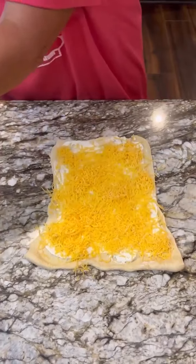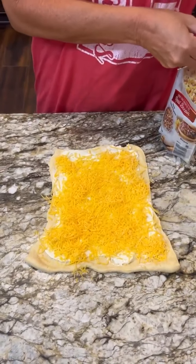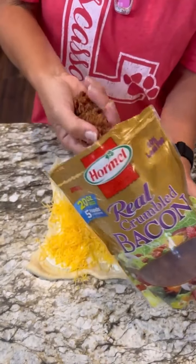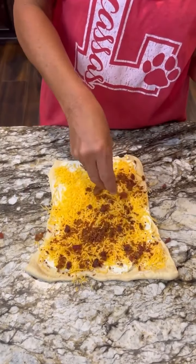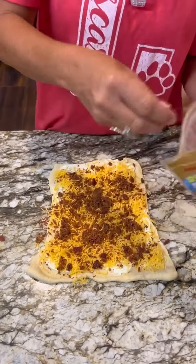Now we are going to take some bacon. You can use regular bacon or I have this Hormel real crumble bacon. You can make this with any sort of meat — sausage, ham, turkey. Yes, you could do all kinds of varieties.